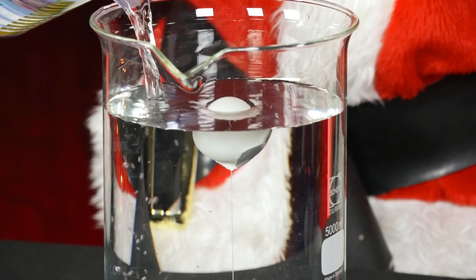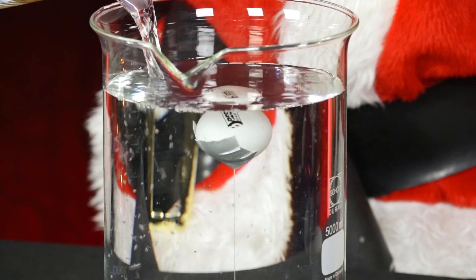He then fills the container with water. The ball is completely underwater. Tip: with non-transparent containers you can also look in from above.